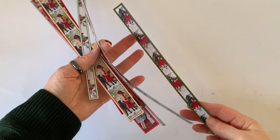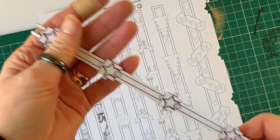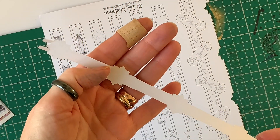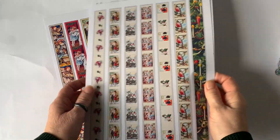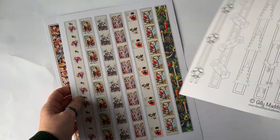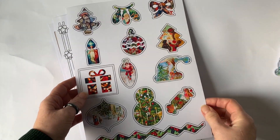There are a selection of Christmas borders that you can use in your scrapbooking or any Christmas craft you want. There are some black and white borders that you can color in yourself. This is what the sheets look like before they're cut up. You can see there's a selection of border widths — a black and white sheet, two colored sheets, and a sheet of stickers.